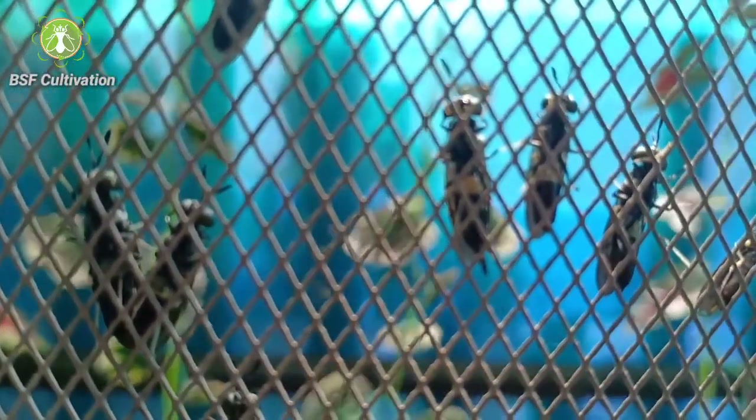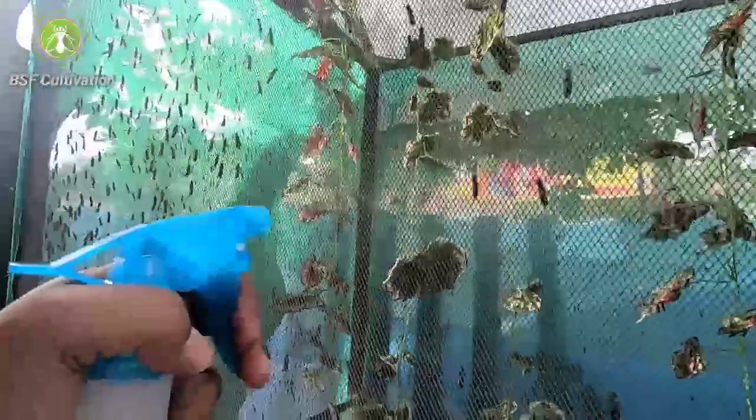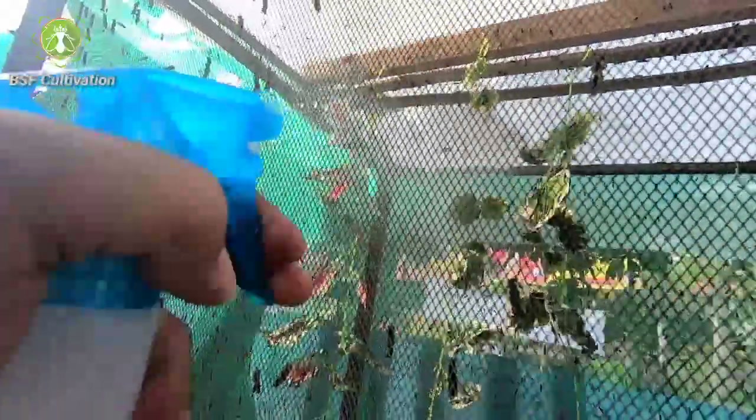Black soldier flies do not eat for their entire life — they only drink, unlike house flies. So black soldier flies are not a disease factor and they are environmentally friendly.